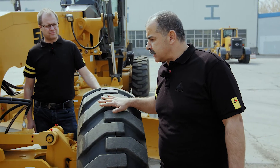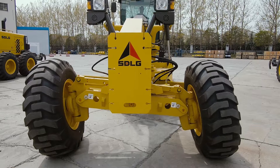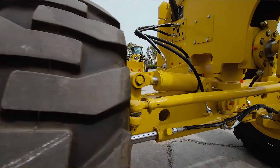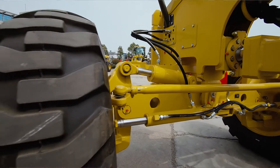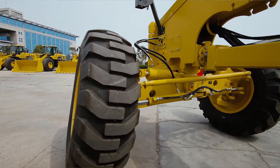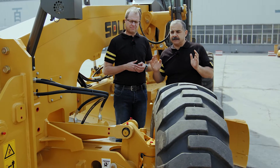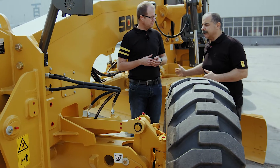If we want to talk about the functions, I would start with the wheel leaning. The front axle is provided with a wheel leaning function. The hydraulic cylinders provide plus or minus 18 degrees of wheel leaning to the left and to the right. The wheel leaning is mainly made to counteract the forces that might tend to drift the grader to the side while operating the mold board at an angle.